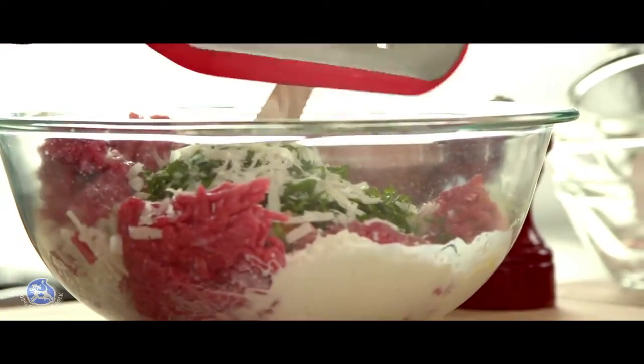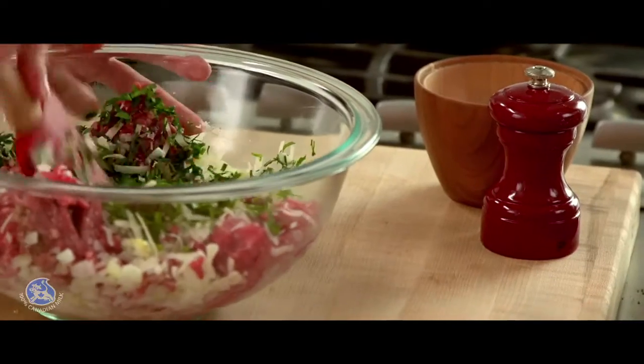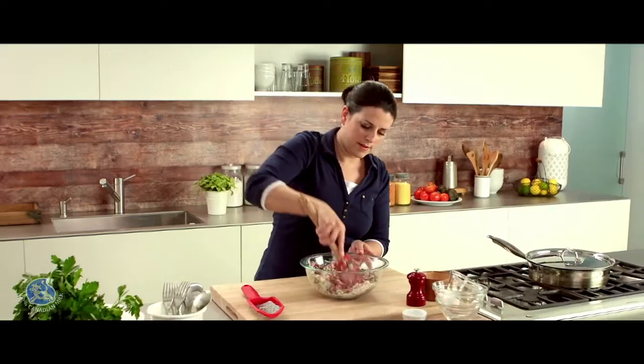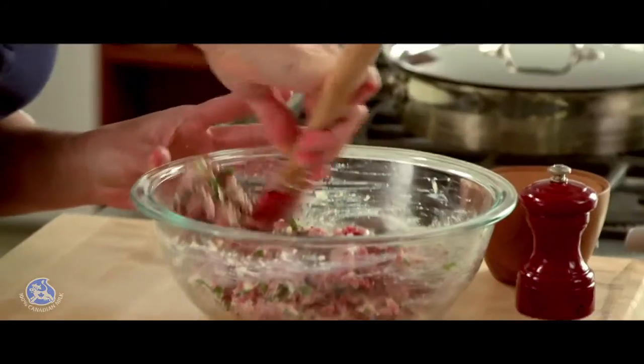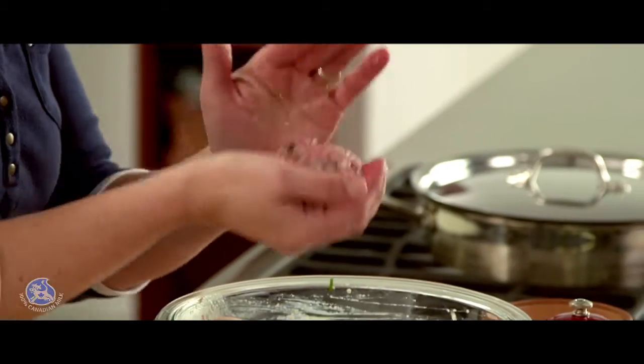I need about a third of a cup of Parmesan. Now I'm going to add some salt and some fresh ground pepper, then take the time to stir all the ingredients together until well combined. The best tool to make meatballs are your hands — I need to make large meatballs, about two generous tablespoons each. With this recipe you'll get 12 meatballs.